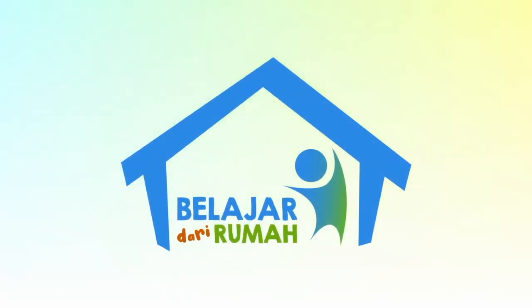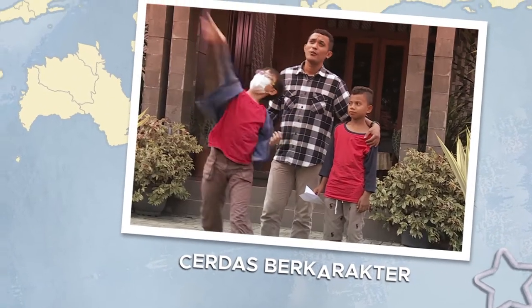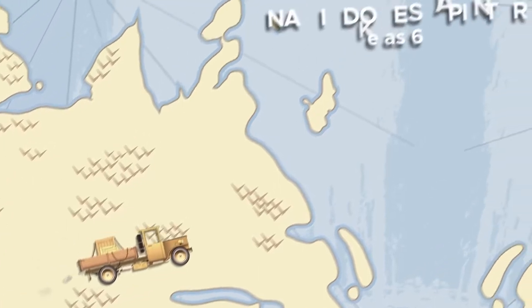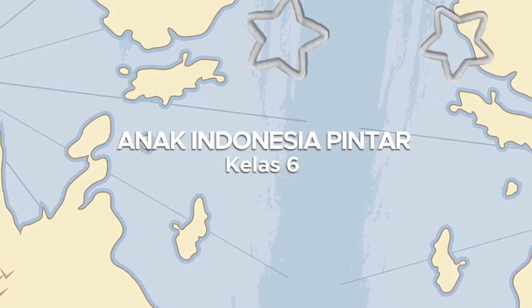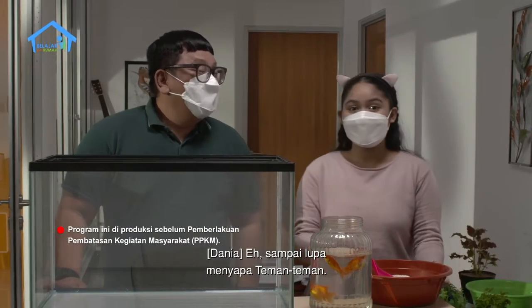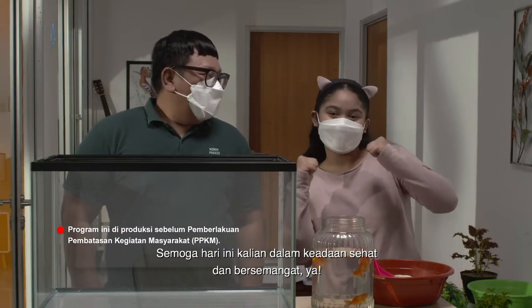Terima kasih sudah bergabung bersama kami. Sampai lupa menyapa teman-teman! Hai teman-teman, apa kabar? Semoga hari ini kalian dalam keadaan sehat dan bersemangat ya.